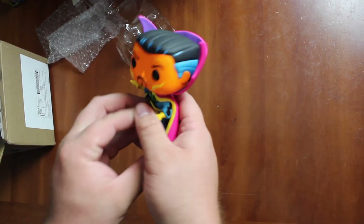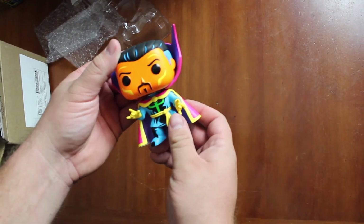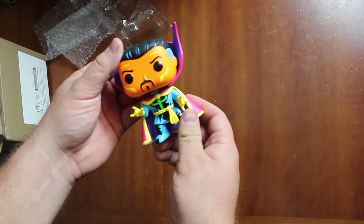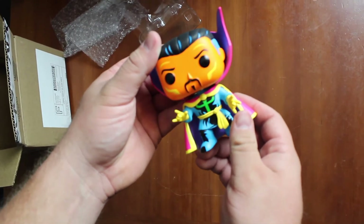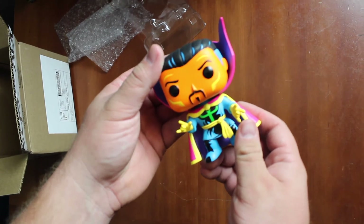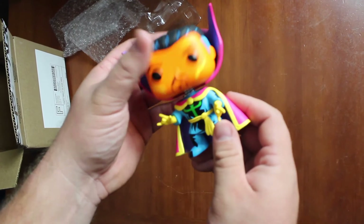This one has a special story behind it. November 2016 is when Doctor Strange came out in theaters, and that is the very first movie that me and my wife watched together when we started dating — the very first one. So I got this for her to symbolize that.